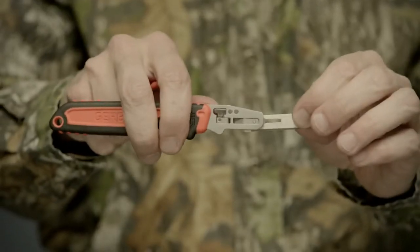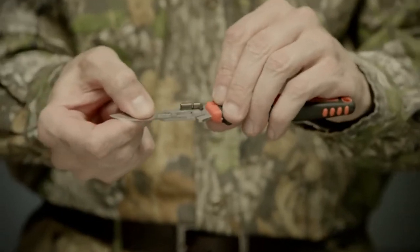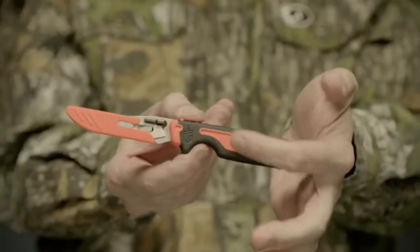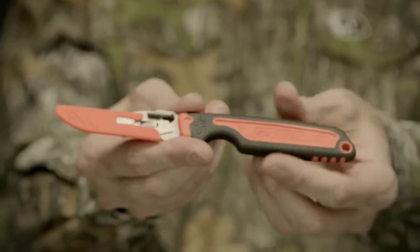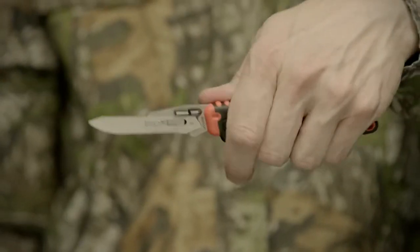The exchange is easy and safe to execute, and no extra tools are required, so it won't slow you down. The highly visible handle is easy to spot in the field, and the large finger choil delivers a solid, comfortable grip.